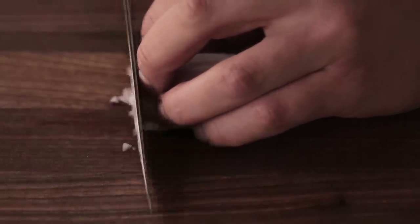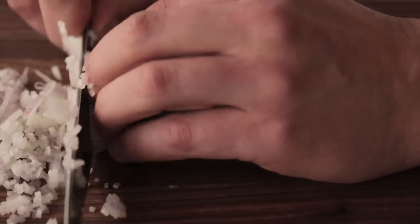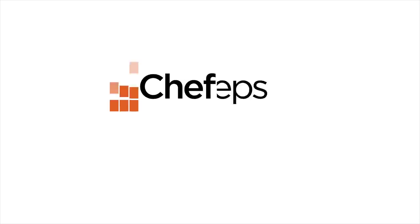This is my favorite part because it goes fast. I just love it — it's easy, it's fun. And that's how you mince a shallot.